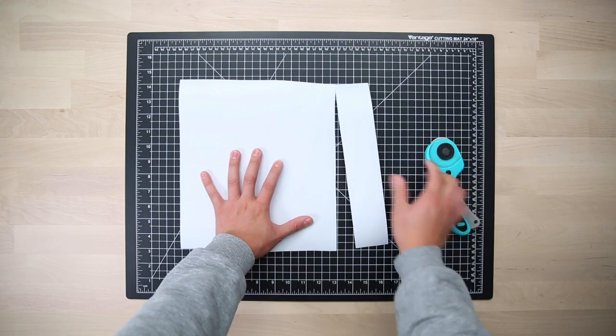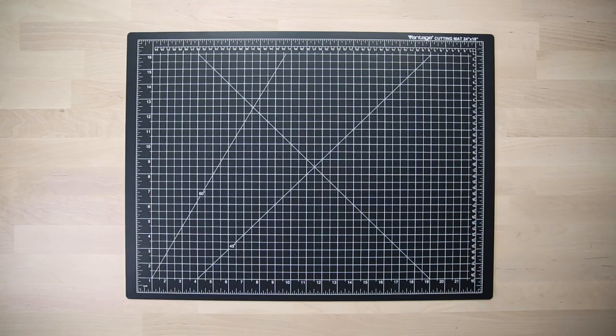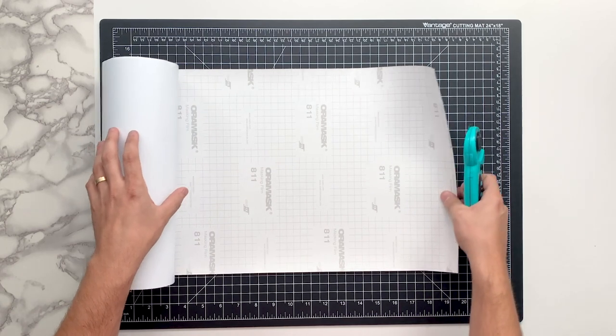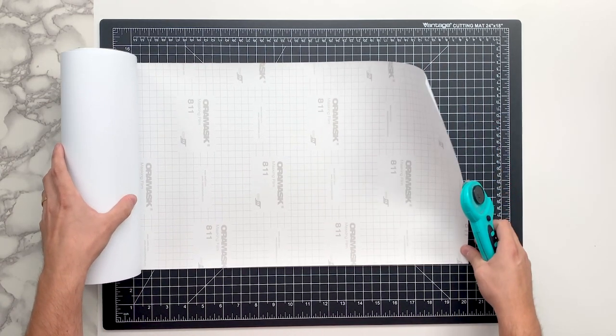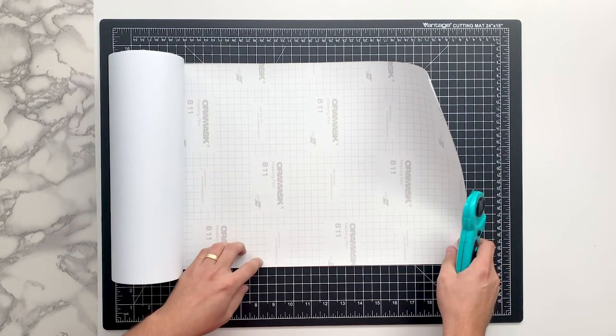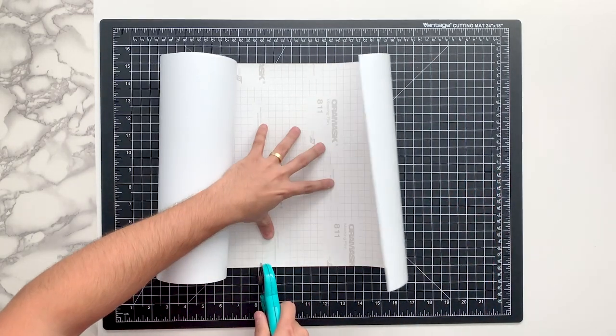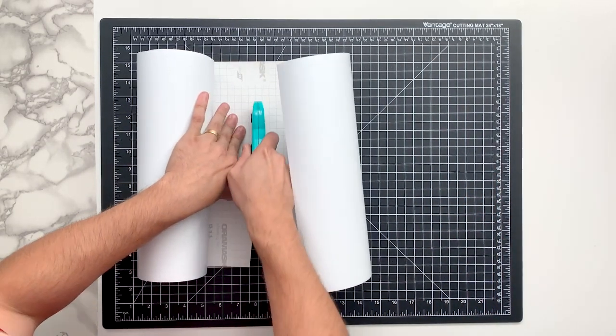Anytime we need to slice vinyl to a specific size or shape, we cut it directly on top of this — it saves you from leaving cut lines across your tables. For example, with a 12-inch wide vinyl roll, I'll line it up at the 20-inch mark, subtract 12, and cut directly at the 8-inch mark to get a nice 12 by 12 sheet, then load it onto our Silhouette Cameo.